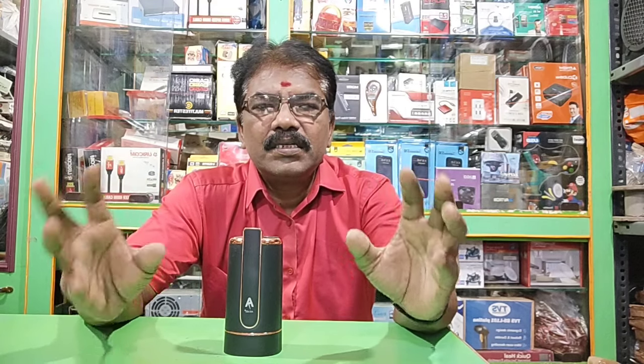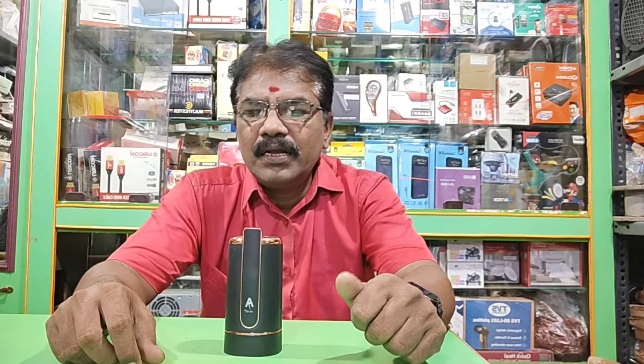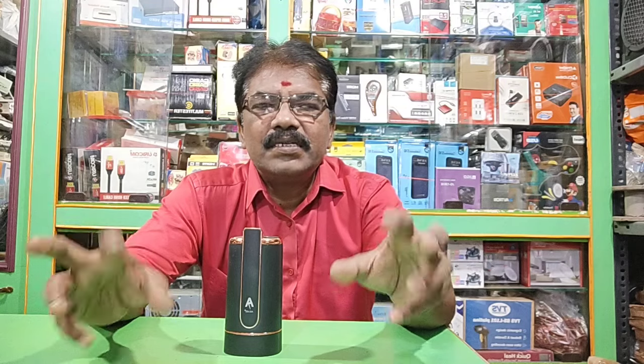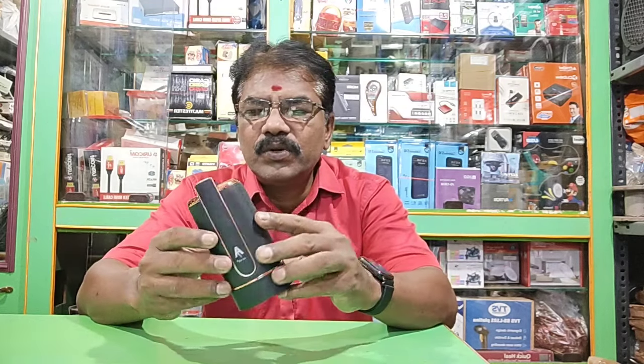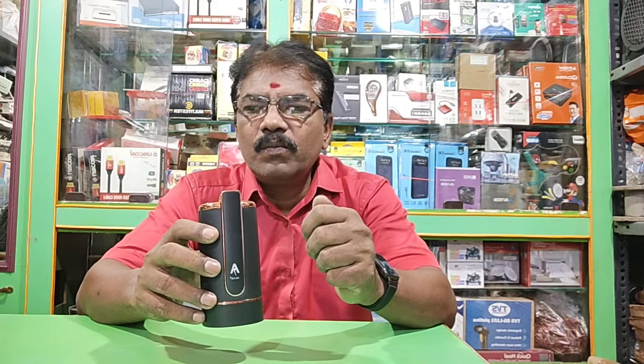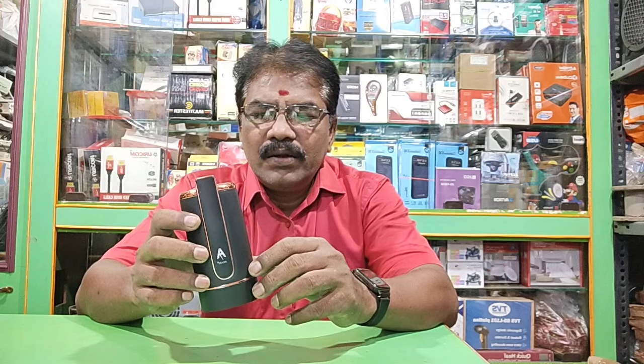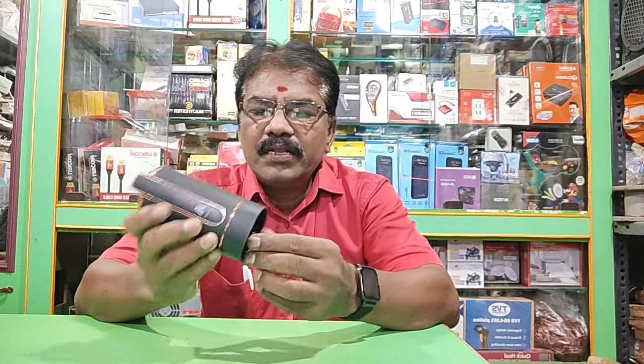Drinking water is a must. You can use a can and a tape. You can drop the tape. You can use a water dispenser motor. It is a DC motor. It is 5000mAh and 5 volt operating. It is a hose.